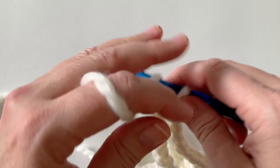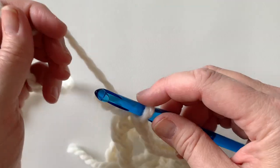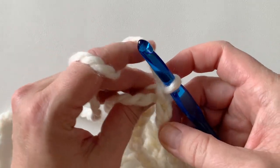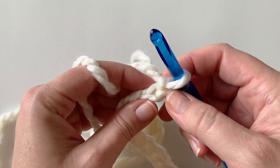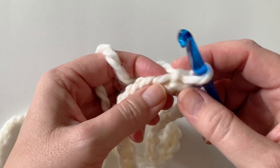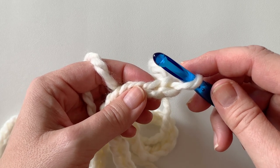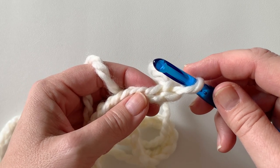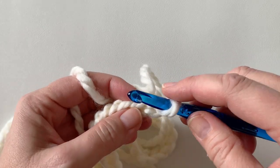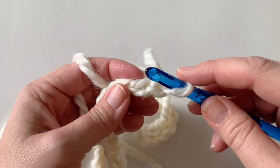Before we move on to round one, chain one — yarn over, pull it through. This does not count as a stitch. You're going to start into your first chain and work a single crochet. For those who know how to crochet, go ahead and work a single crochet all the way around — you'll have 48 stitches at the end.